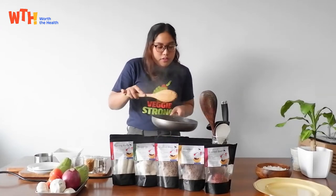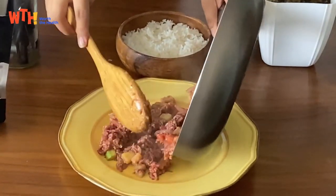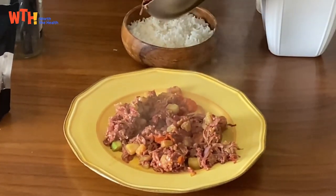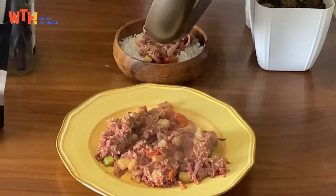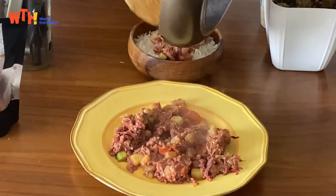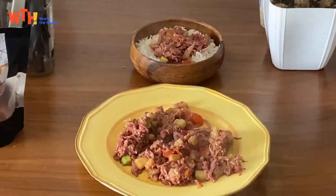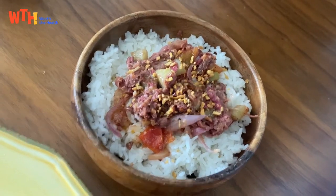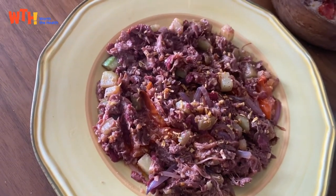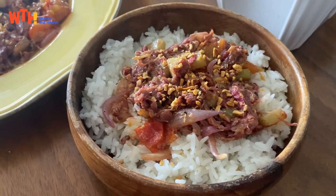And plate this. Final touch — garnish with toasted garlic. And that's a lovely way to start your day. Bye!